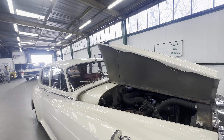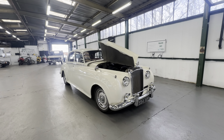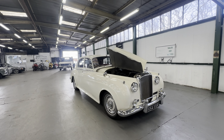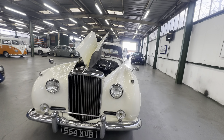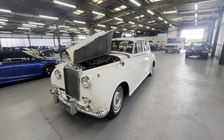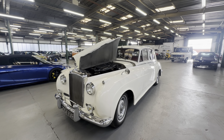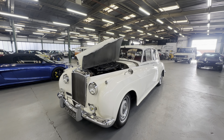Gorgeous, gorgeous body work and a lovely interior on this 1960 Bentley S2. It's the V8, it's ready to be enjoyed — needs for nothing in my eyes. Really liking it in white, that colour's certainly come back around. There you have it: 1960 Bentley S2, 6.2 litre V8, white with that retrimmed red interior.